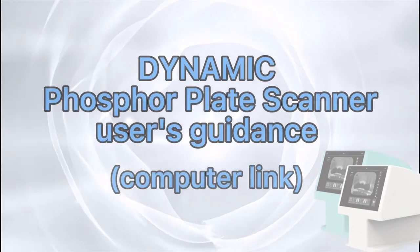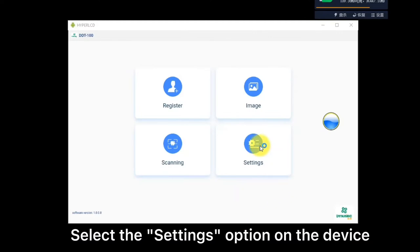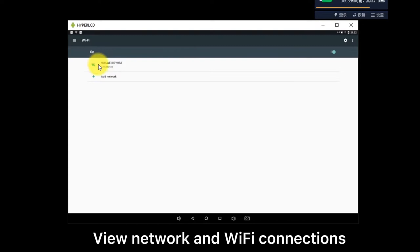Dynamic fast forward plate scanner user's guidance. Select the settings option on the device. Review network and Wi-Fi connections.